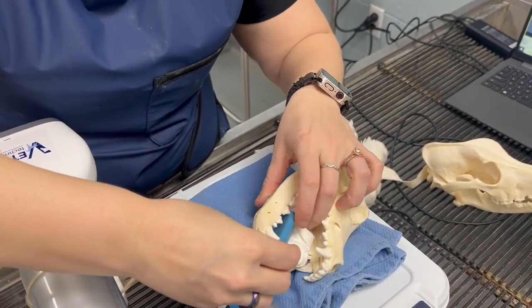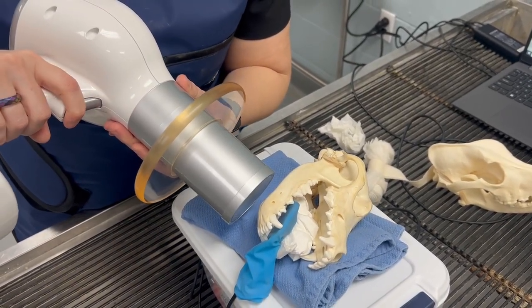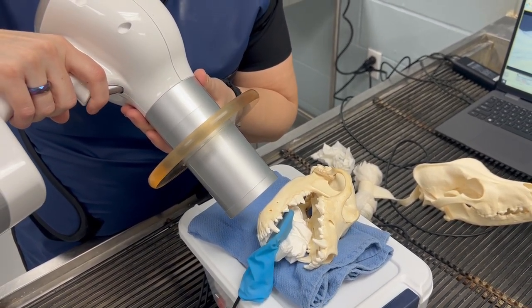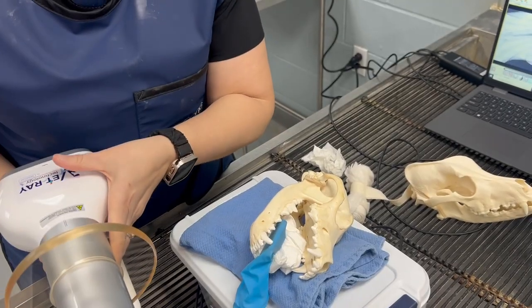I'm going to slide it back so it's sitting right behind the canine. I will take three views. Perpendicular will get both canine roots. Stand up just a little bit, about 10 to 20 degrees — that will get my lateral canine. And I'm going to stand up to be about 45 degrees to the sensor, and that will get my first, second, third premolar.